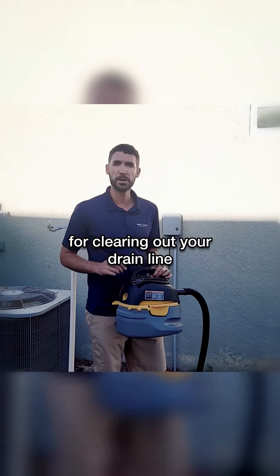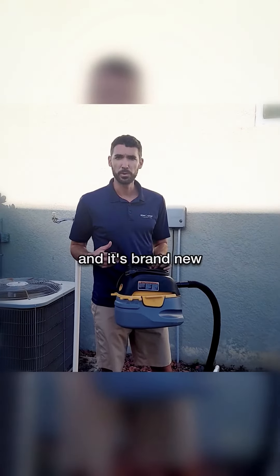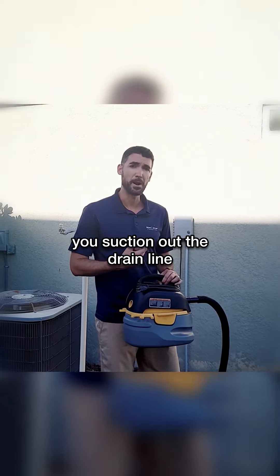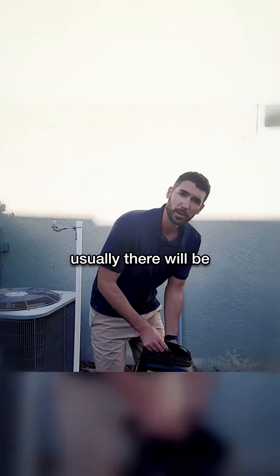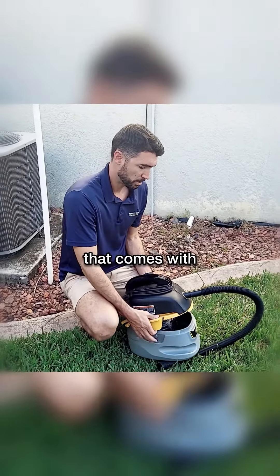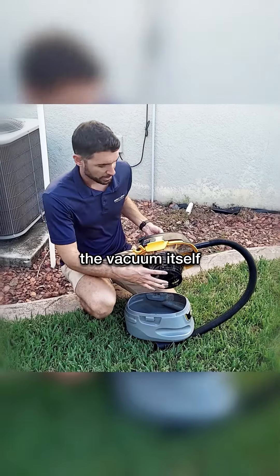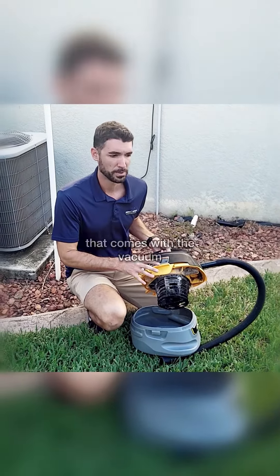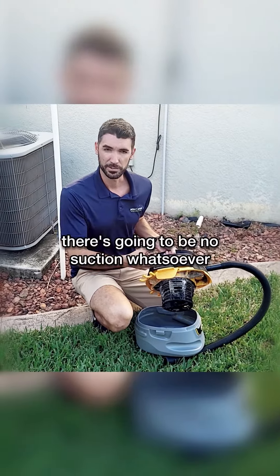But if you are using it for clearing out your drain line and it's brand new and you haven't done anything with it, one thing you want to make sure of before you suction out the drain line: usually there will be a paper filter that comes with the vacuum itself. You want to make sure you pull off any paper filter that comes with the vacuum, because if that gets hit with water there's going to be no suction whatsoever.